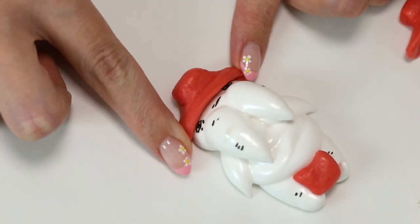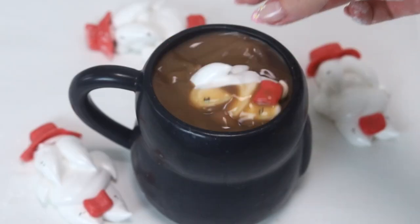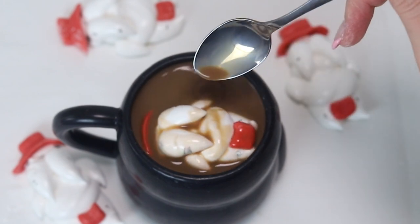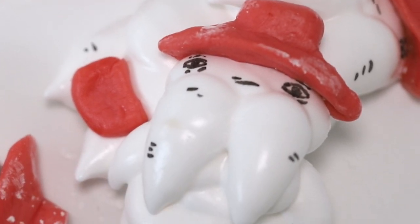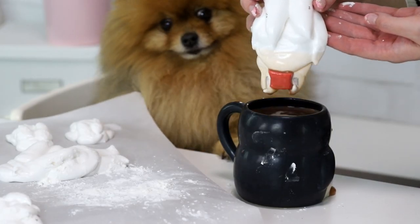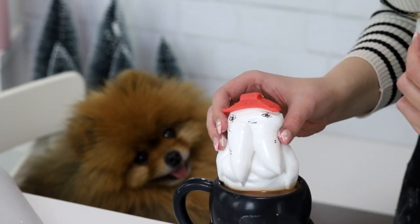Oh my gosh, my favorite thing I've made ever, I think. This is the most ridiculous thing that's ever come out of my kitchen. And Paddington — he likes everything, he is enjoying the dunking process. Look at that, he's so cute. The next video will be more clever, I promise.